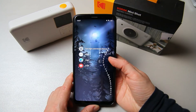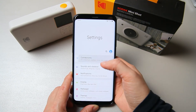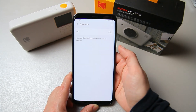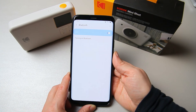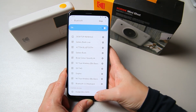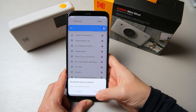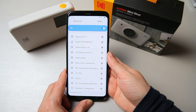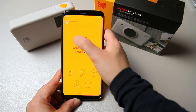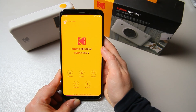Here is the app. Go to settings, then to your Bluetooth connections. Here we have the Kodak Mini Connect. Now, as you can see, it says printer found — 40% battery.